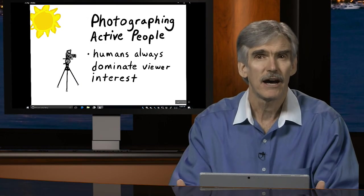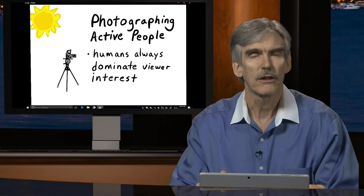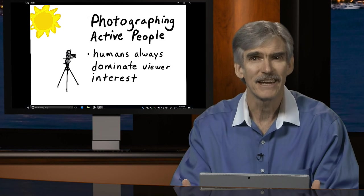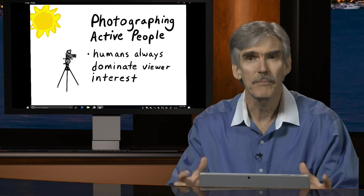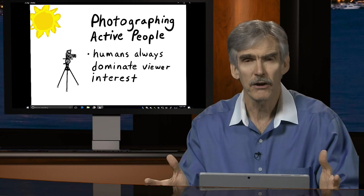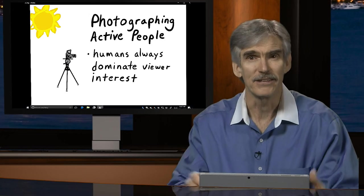Today we're going to talk about photographing active people. When photographing people, you should realize that humans always dominate viewer interest in any photograph. If you're photographing a large mountain but there are people in the frame — even small ones — the eyes will gravitate to the people. That's because we are organic beings and humans are people watchers. No matter what the inanimate object is in the frame, the eyes will always go to people.